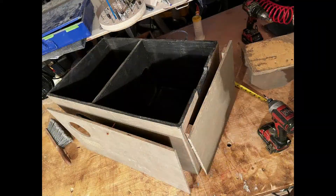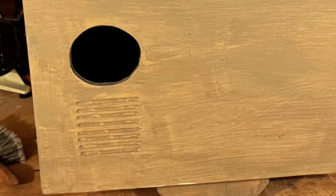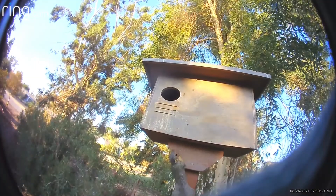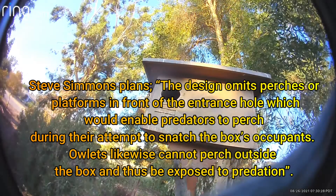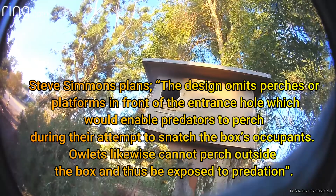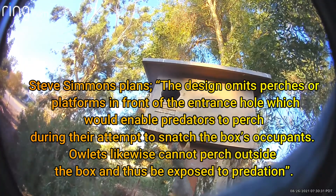To mitigate heat in the central San Joaquin Valley, we install a facade for the south and west facing sides. The grooves below the entry allow the Barn Owl to grip with talons before entering. After watching squirrels trying to enter our nest box, we only make four grooves up and away from the bottom. Some designs have perches or platforms below the entrance, but this addition is frowned upon. This verbiage is from Cornell's website describing Steve Simmons' plans: the design omits perches or platforms in front of the entrance hole, which would enable predators to perch during their attempt to snatch the box's occupants. Owlets likewise cannot perch outside the box and thus be exposed to predation.